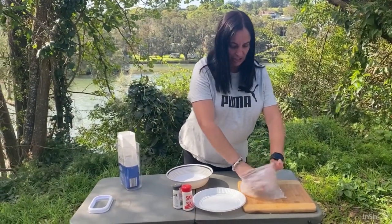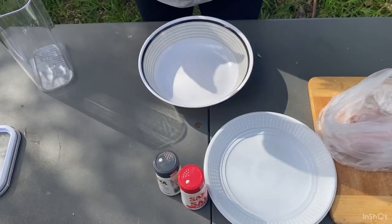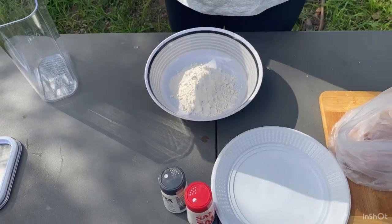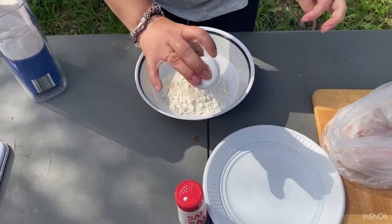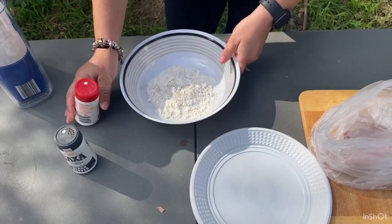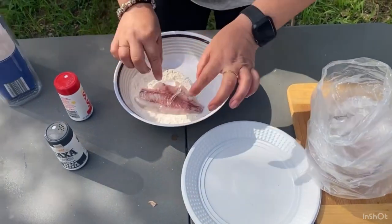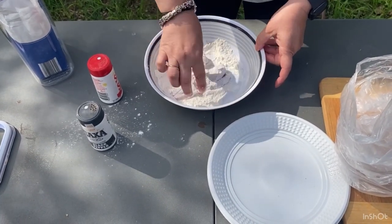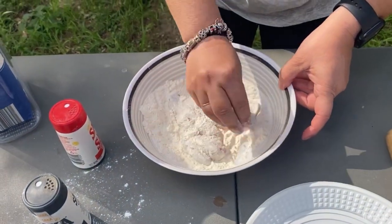Alright, so I've caught my fish and now I have to apparently cook it myself. So what I'm going to do first is get some flour, put some flour in the bowl. I reckon that's enough. We'll put a little bit of pepper, a little bit of salt, give that a little mix around. Now we'll just coat that in the flour. There we go, put some flour.